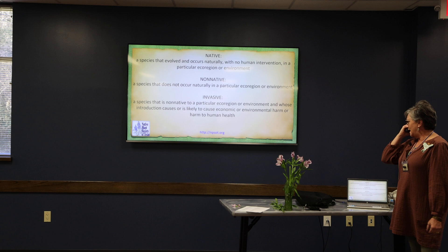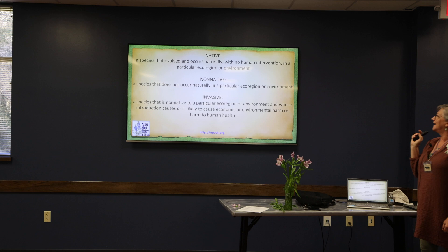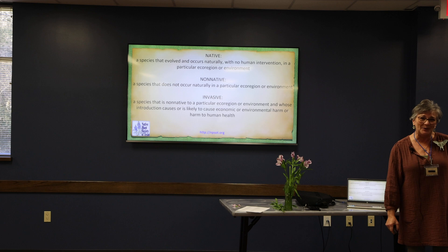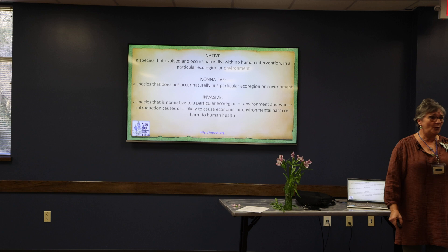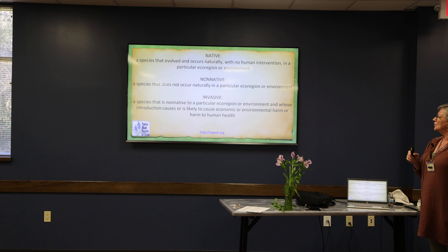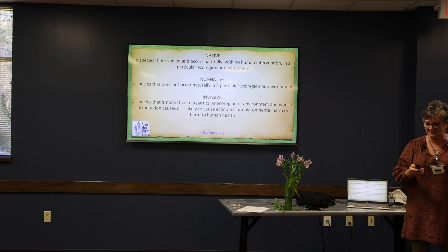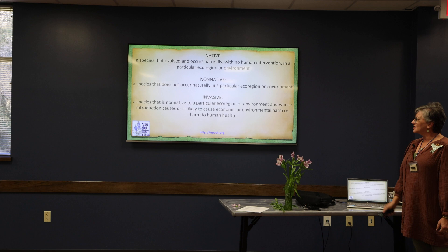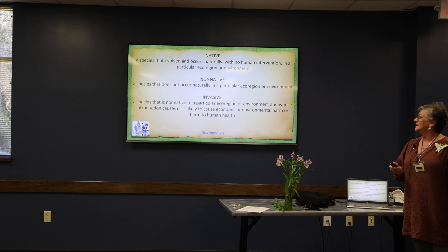These are the Native Plant Society's vocabulary words I hope you'll remember today. 'Native' is a species that has evolved or occurs naturally. 'Non-native' is a species that does not occur naturally. And 'invasive' is the one I really want you to concentrate on — that's a non-native whose introduction causes or is likely to cause economic or environmental harm to humans or to our pollinators. That's what I really want to concentrate on today.